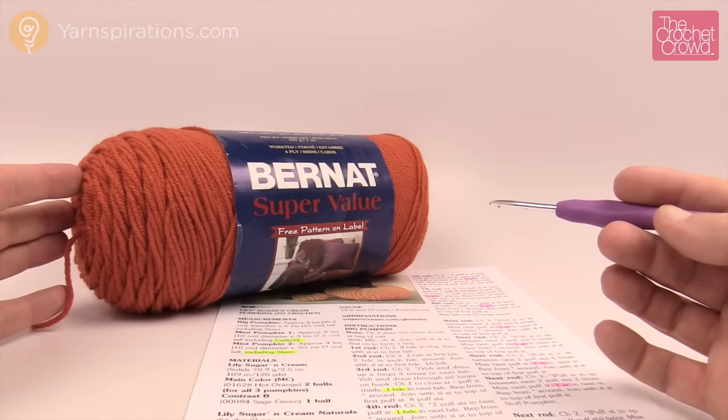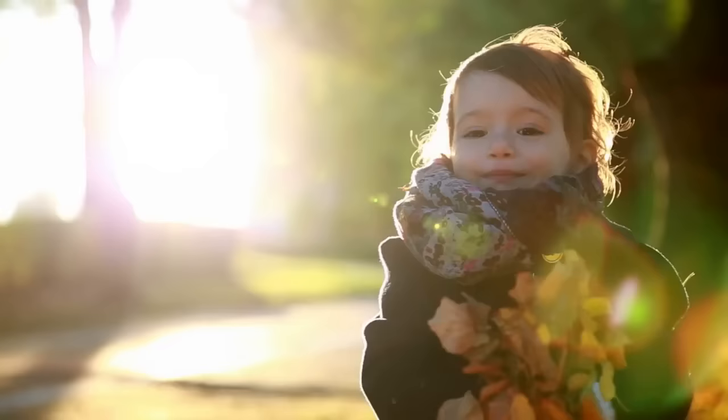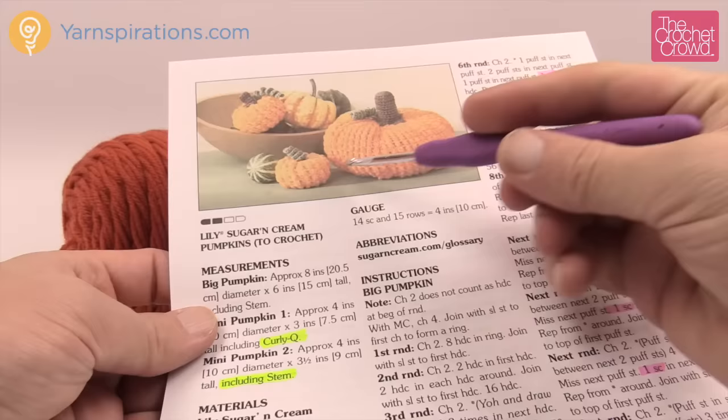In today's tutorial, let's explore doing a large pumpkin together. Welcome back to The Crochet Crowd as well as Yarnspirations.com. I'm your host Mikey. Today we're going to be working on this pumpkin pattern and there are three different sizes: large, medium, and small. We're going to be working on the large pumpkin today.